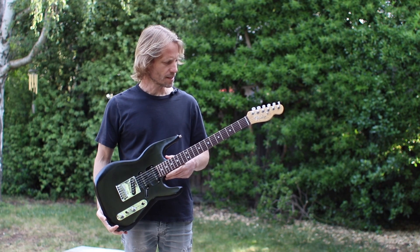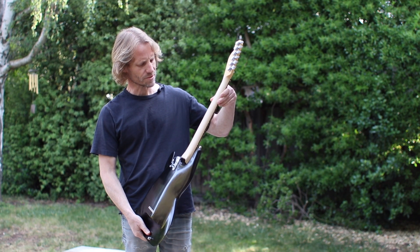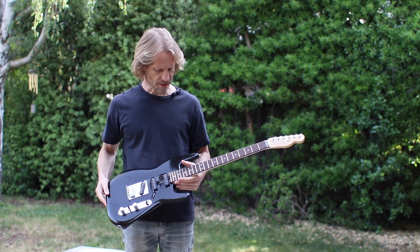Anyhow, it has a nice feel. I also finished the neck — took off the poly that was on it, sanded it down to bare wood, and then built it back up a little bit with some Tru-Oil. That worked out really nicely as well.